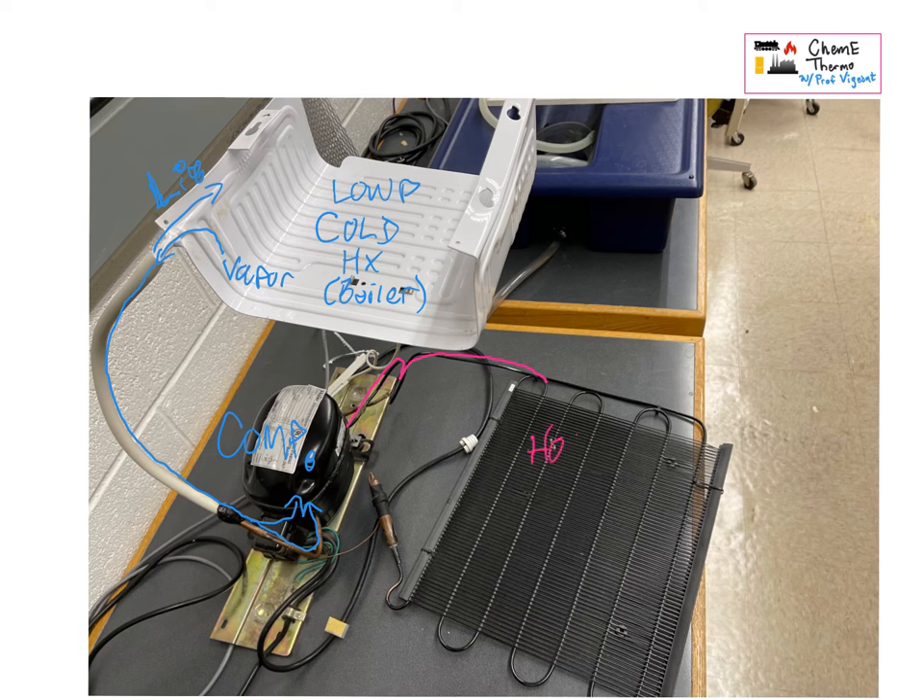It comes out the other side of the compressor, does a little loop-de-loop, and goes into this thing. This is the hot heat exchanger — the condenser — it's at high pressure. It has lots of wiggles to give it lots of surface area to shed heat to the surroundings, and by the time you come out of there you have a high-pressure liquid — a saturated liquid.